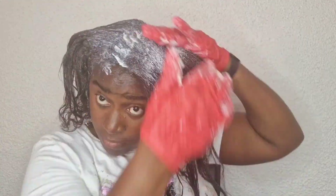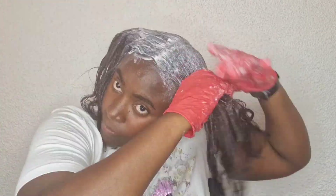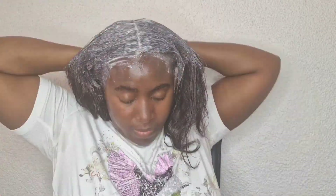I spray my hair as you can see. I just spray my hair and then plait inside and then sit down for some time so that the relaxer can make my hair soft.